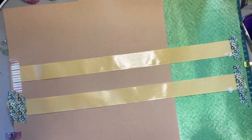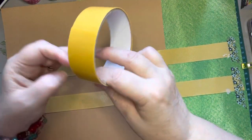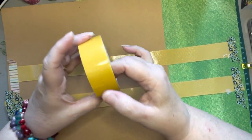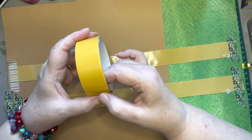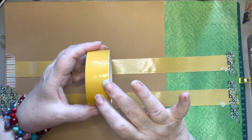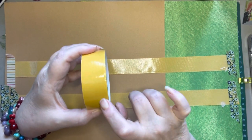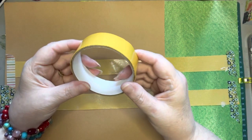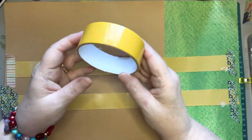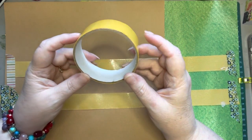When I showed you my Temu haul, I had gotten several rolls of carpet tape from their catalog. I think it was only 79 or 97 cents — relatively inexpensive. I ended up getting several rolls of it, and I'm glad I did because there's not very much on each roll.